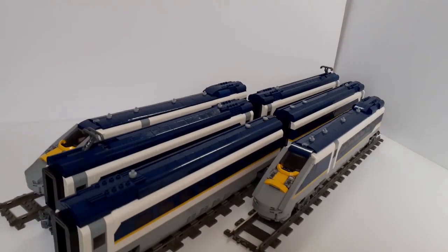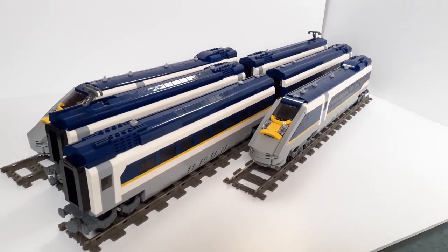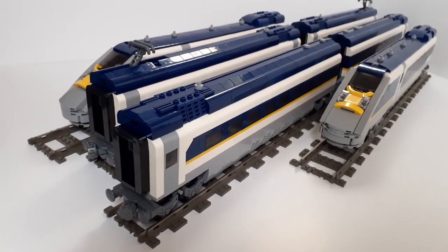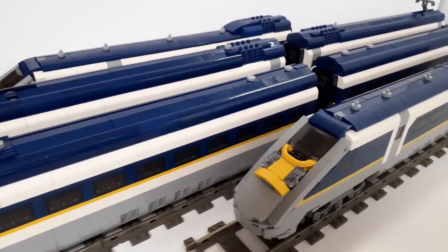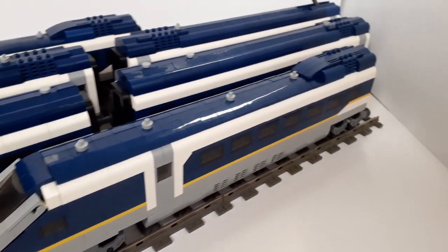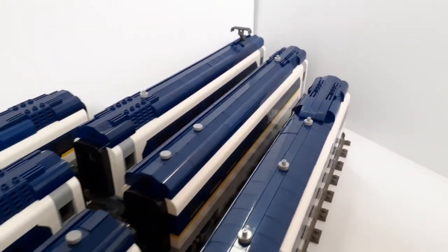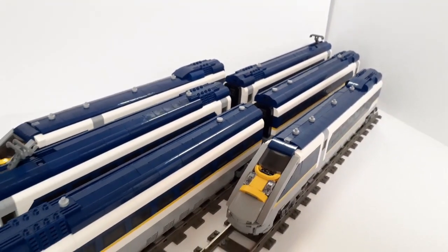Hello and welcome to a product review. This is for the Blue Bricks Eurostar — a set I have had my eyes on for a very long time and I'm very excited to finally have it. This is a product not made by LEGO but by a German company called Blue Bricks. I will leave a link to their website in the description. It is LEGO compatible and the overall set is just stunning.